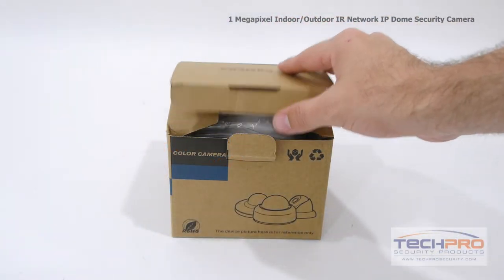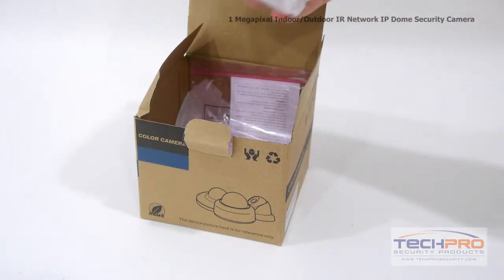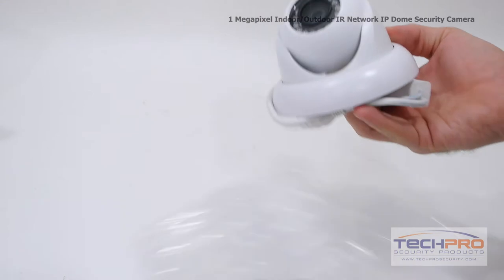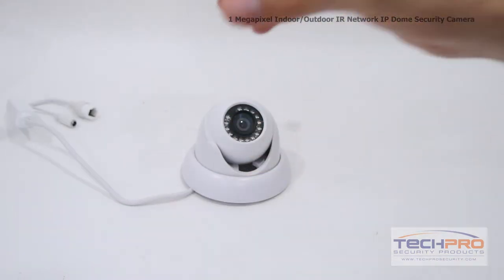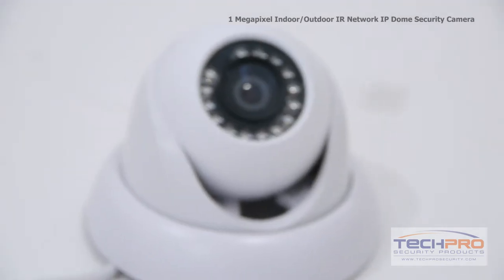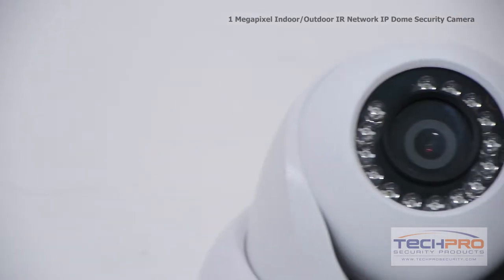This is our brand new 1-megapixel indoor-outdoor IR network IP dome security camera. This economically priced HD camera has a ¼-inch progressive scan CMOS image sensor and shoots video at 1 megapixel or 720p. It's got a 3.6 millimeter fixed lens.